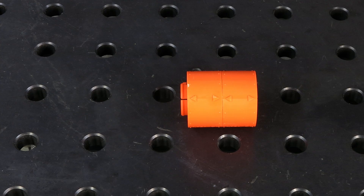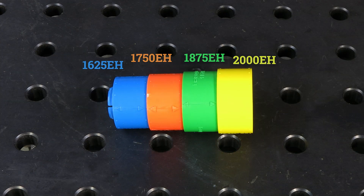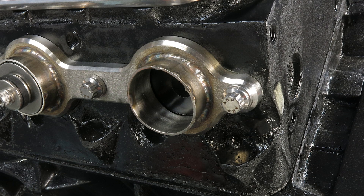Within each series, blocks are compatible with other sizes, so step headers can be replicated as well. The process begins by welding starter tubes to your exhaust flanges.